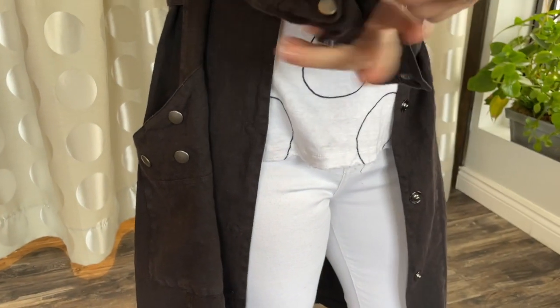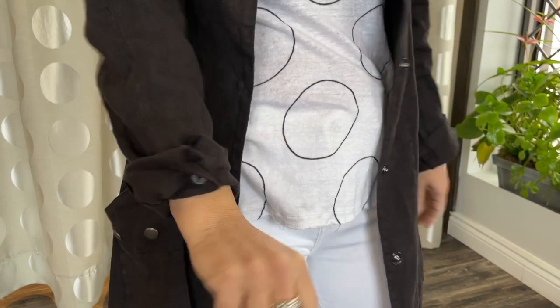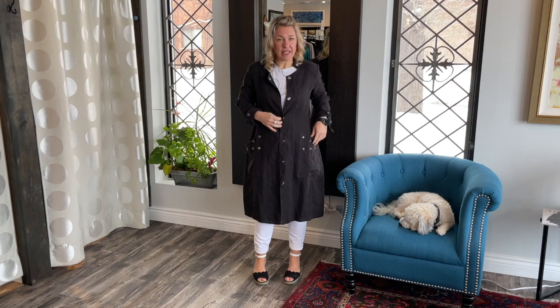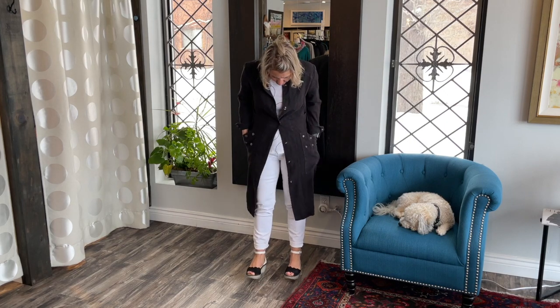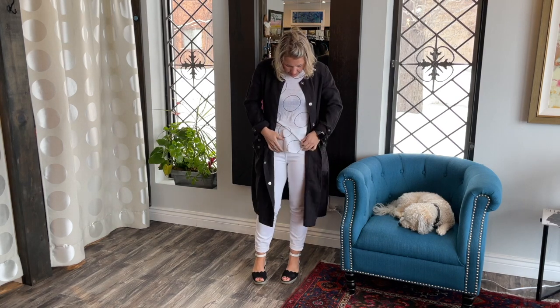You can definitely play with how you want to wear it — flip up your cuffs or keep it done up. I love the silhouette of this jacket. I would just do it up here; I like that look. And then underneath, peeking out, is the new white jeans from Yoga Jeans that we just got in.